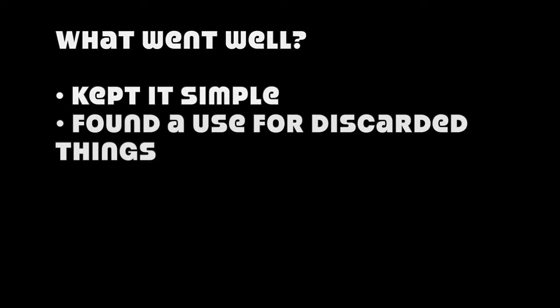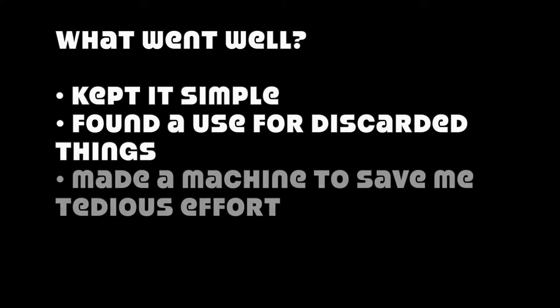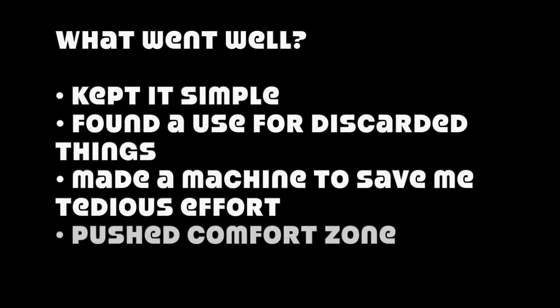I want to quickly go over how the project went. Some things that went well: initially my design was for something unnecessarily big and complicated, but I kept it simple and figured out a way to construct a simple machine to do what I needed. I used mostly things people had tossed out or I had lying around — I love finding new life for old junk. I made a machine to save me the tedious effort of sifting compost by hand. And this was my first time building a machine, so it was definitely out of my comfort zone. I'm psyched with how it ended up — this project was a blast!